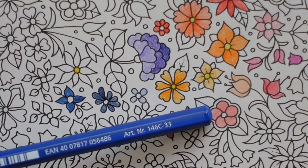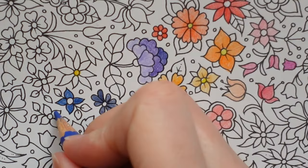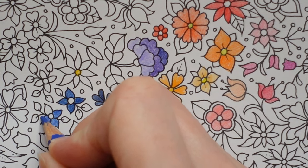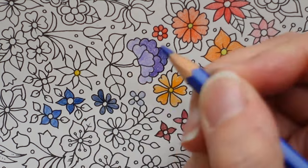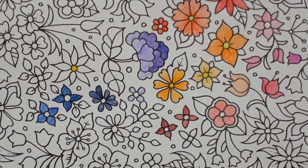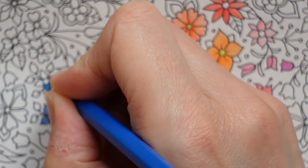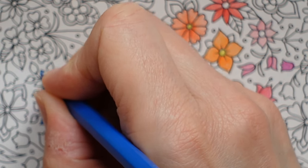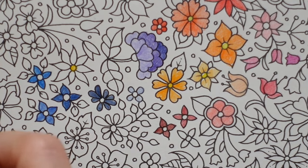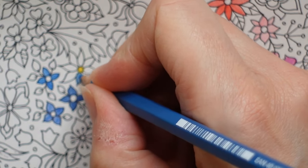Number 33 is cobalt blue and it's in most sets except the 12. Number 3 is just blue and is in every set — quite a nice mid blue, not too dark or too light. Number 63 is delft blue.